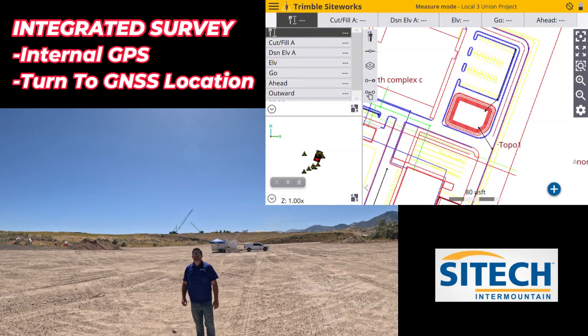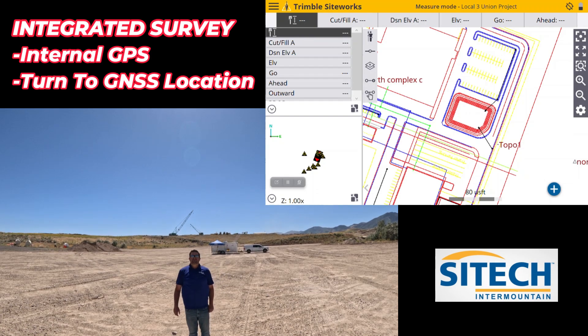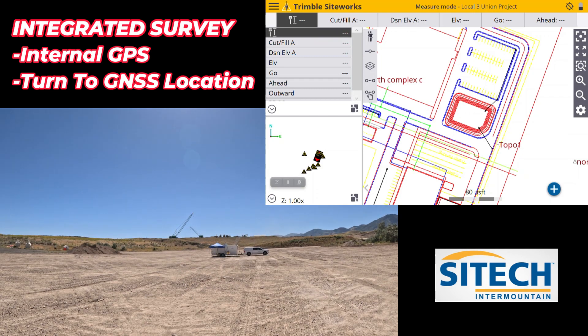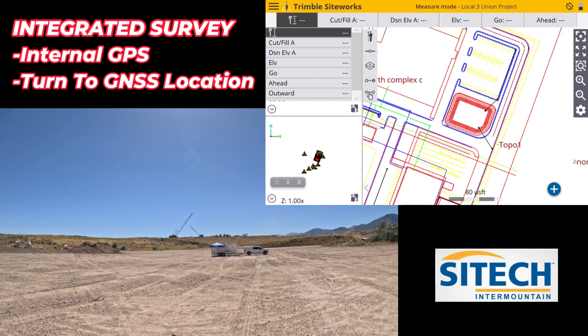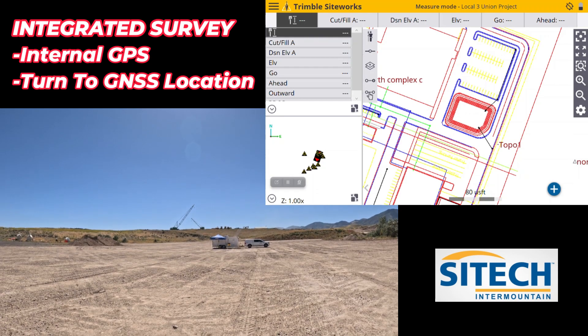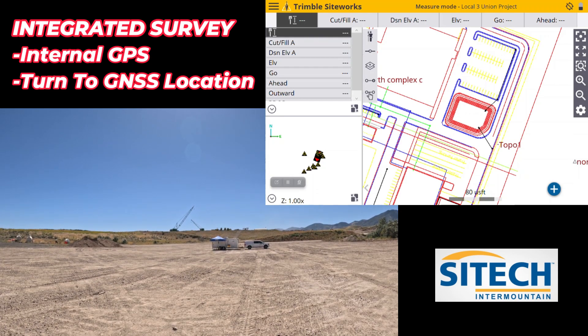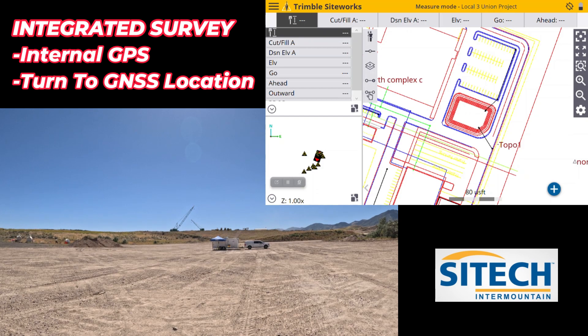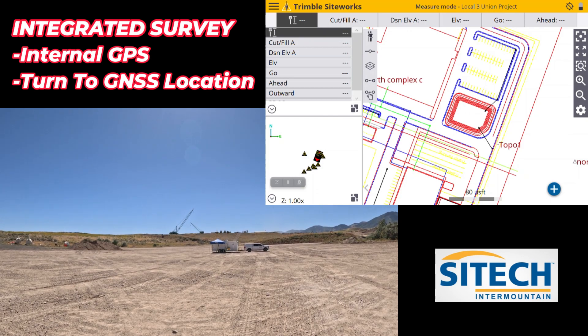Welcome back to SiteTech Intermountain SPS 930 Total Station Training. In this video I've got our total station set up over here by my truck. We're going to show you the new version 1.70 on SiteWorks that gives us the integrated survey. In this video I'm going to show you how to use the internal GPS to gain the correction of the total station when it's lost without having to joystick it.